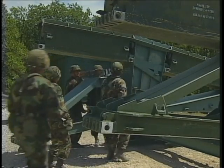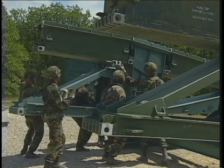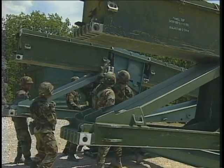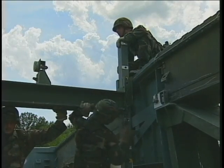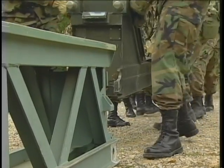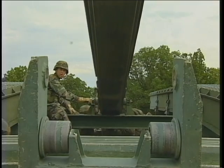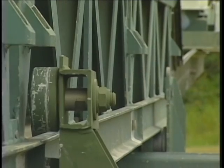Secure the bay one bottom panels. Do the same for the top and bottom panels of bays two and three. Construct the launching nose cross girder. Connect the light launching nose component to the heavy component, then slide this assembly into place atop the launching nose cross girder. Attach this assembly with pins to the launching nose roller.